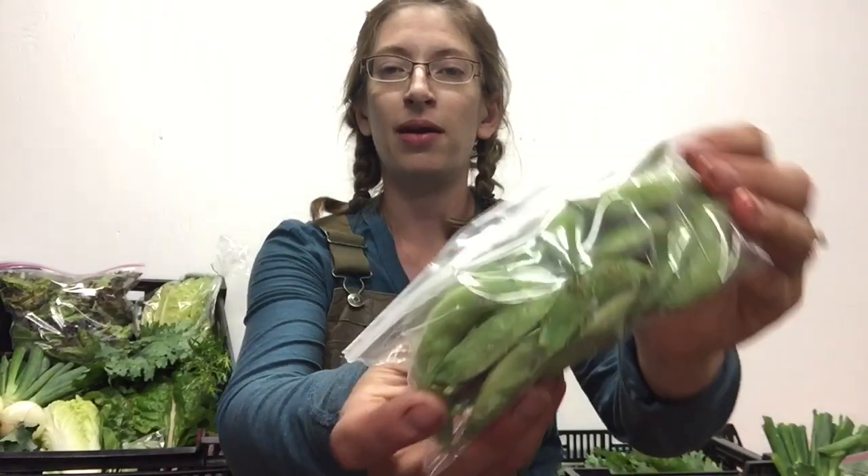We have broccoli — some of you have heads, some of you have loose broccoli. The broccoli is starting to come on. I would just rinse it, let it soak for a few minutes in salt water, and then prepare it — it doesn't take long to cook, only a couple of minutes or so. We also have snap peas. These are all edible, the entire pod. Super sweet — enjoy those or you can even steam them up. They're really good steamed.